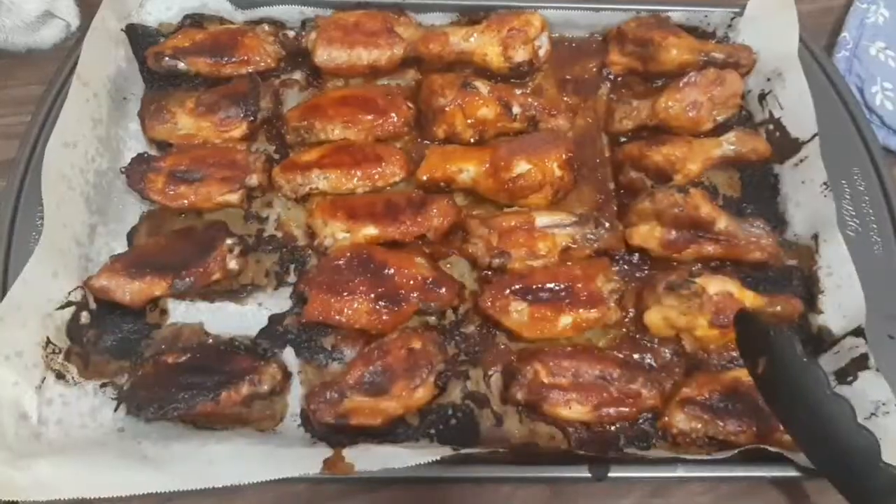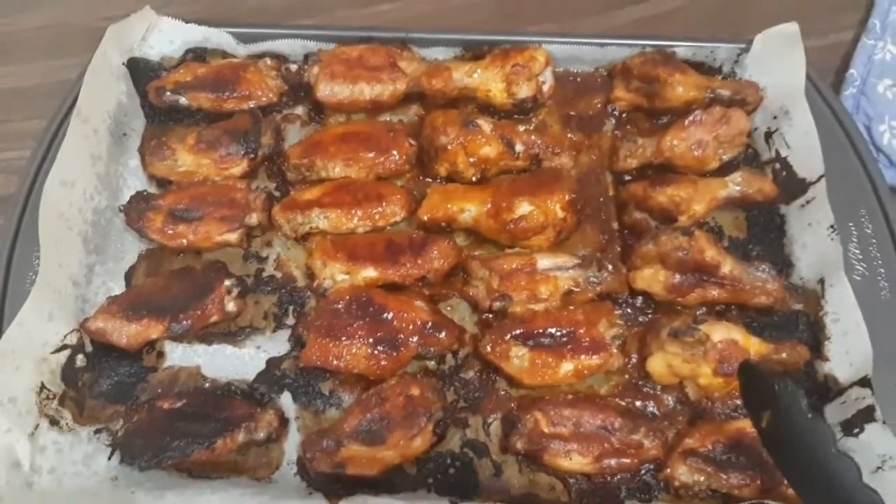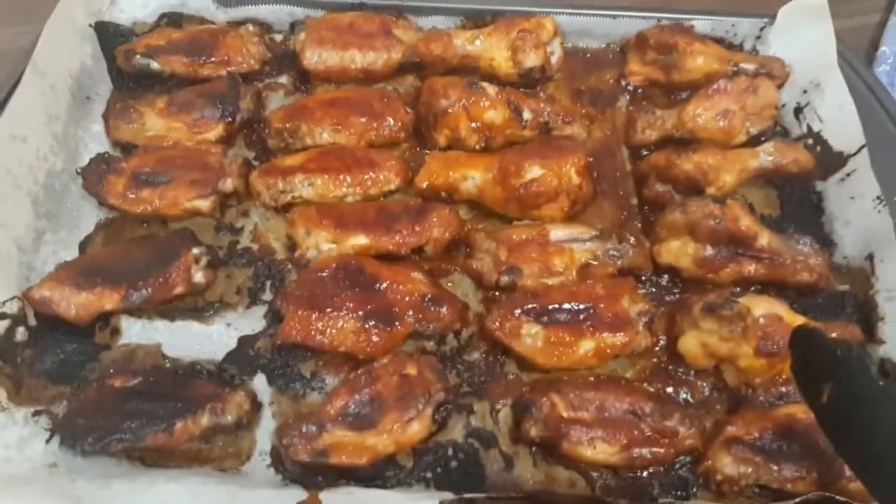I'll cook them and I'll show you what they're like. And that's the hot wings when they're done. I flipped them once.